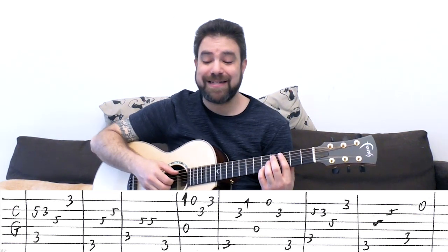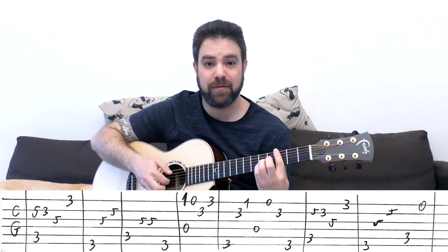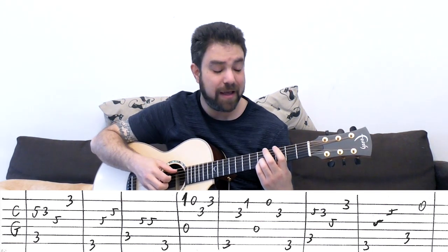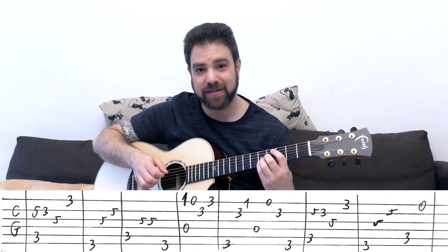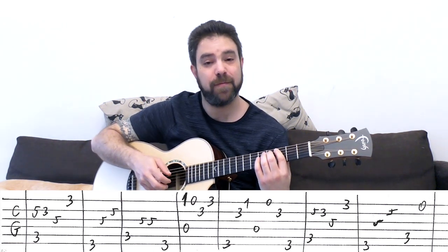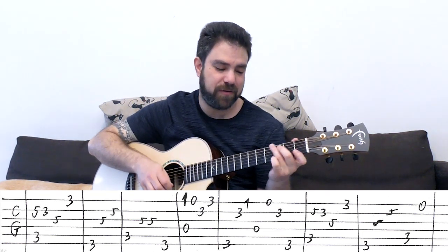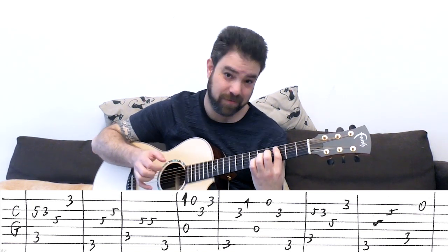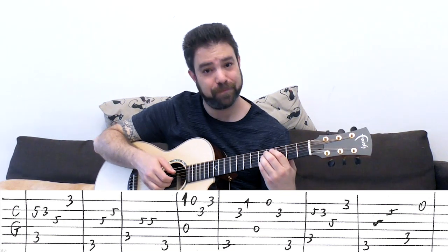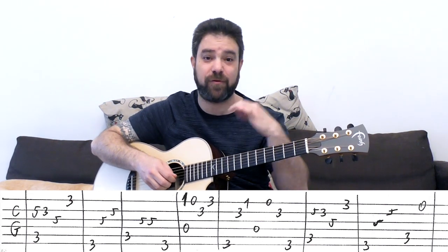Then you have the first and second licks again - the C and G. And then you have the C bass again, but then you have 5 on the second string, or the open E string - giving you time to go to a G sus shape. You can play the open E string or the 5 on the B string again, but then you have to let it go. If you want to keep the note on for a little longer, play the open E string.